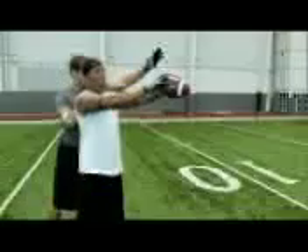As the defender goes through and swipes at the ball, he doesn't have a chance to really bat the ball down. So try to use your hands, catch it, and tuck.